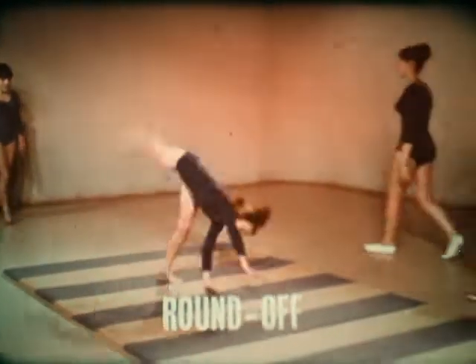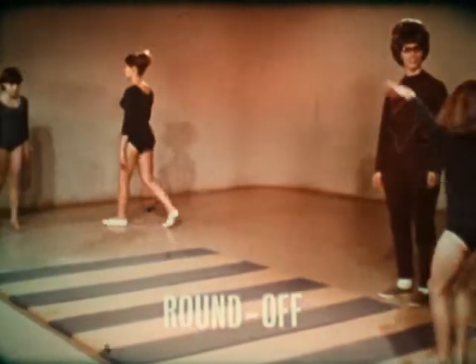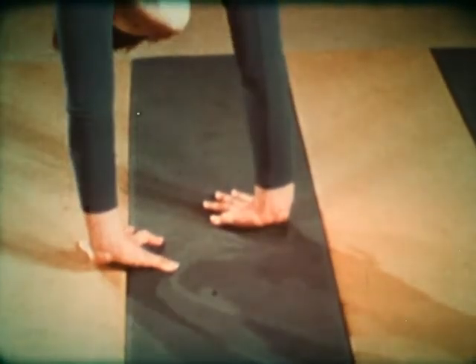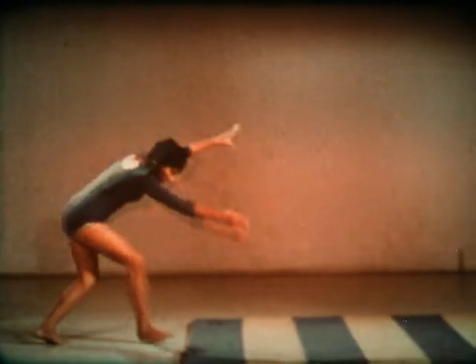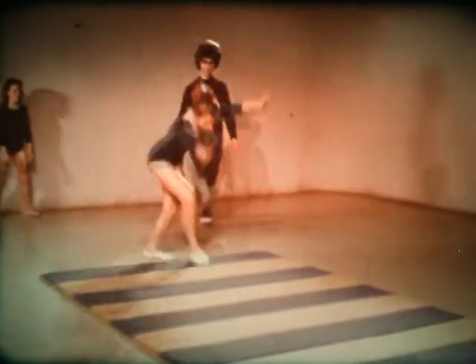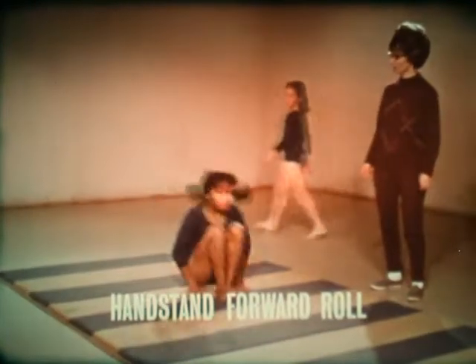Similar to the cartwheel is the round off. Begin the round off with the hands turned slightly. Bring the legs together at the top and land with the feet together. It is good practice to rebound or bounce when landing.